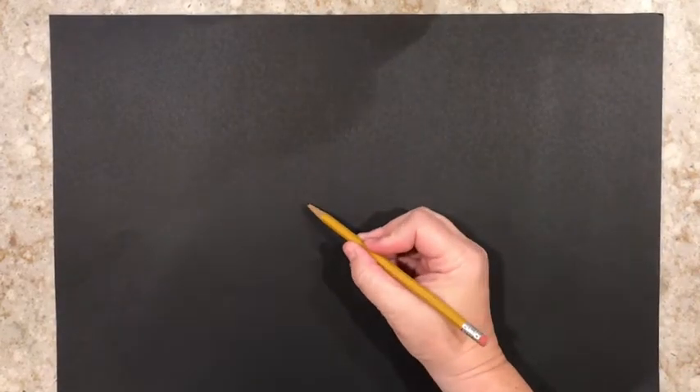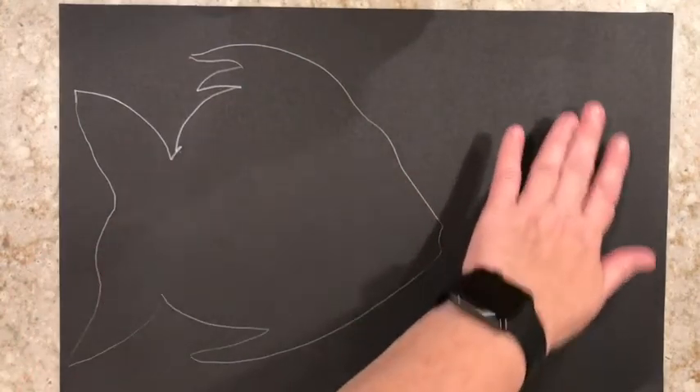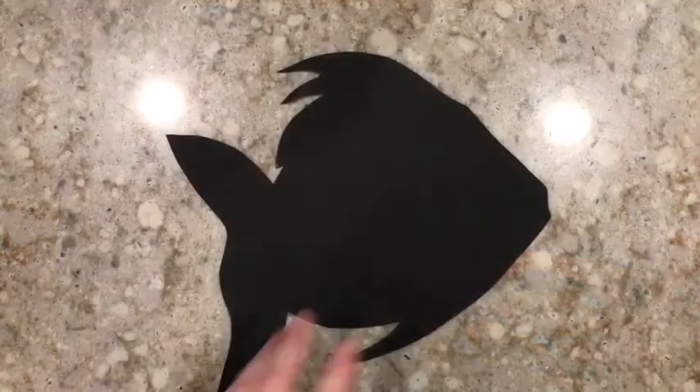You're going to draw your pattern, your plant, or your animal on the first piece of construction paper. Make sure you do it on one side so you have plenty of scraps left over. Then you're going to take your scissors and cut it out.